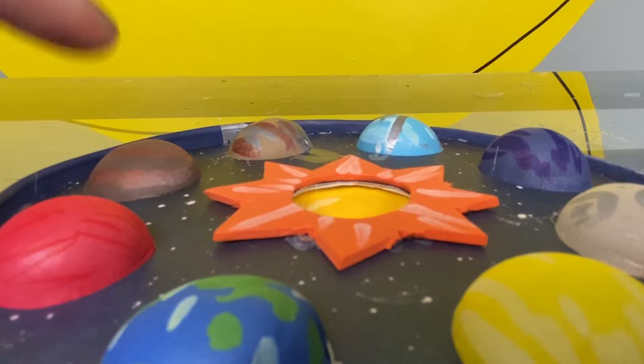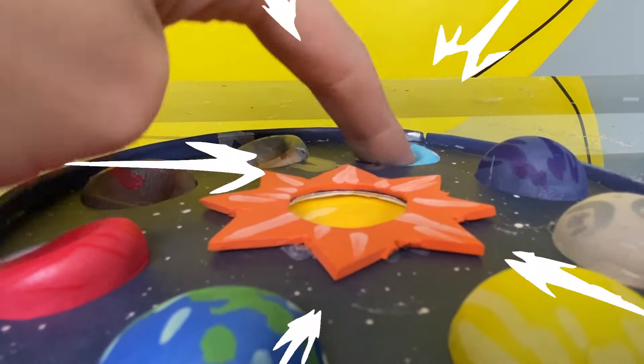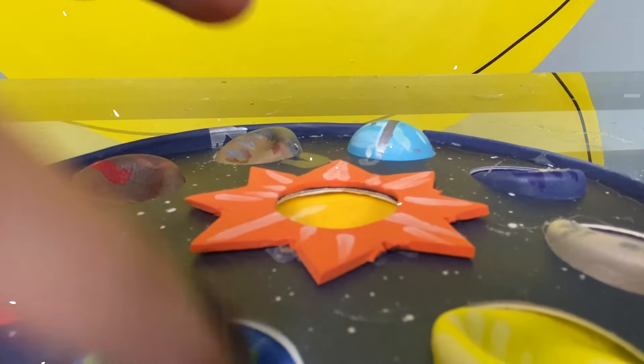Hi, it's me Kylie. Welcome to the studio. I am so excited you're here today because today we are making a Planet Pop-It. That's right! With this simple do-it-yourself craft with easy to find materials, you can make your very own Pop-It and then have a Planet Pop quiz if you want. Let's make it!